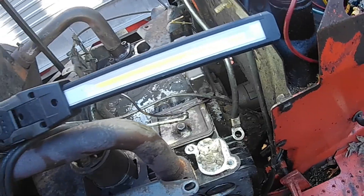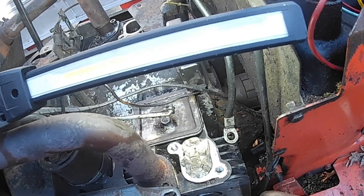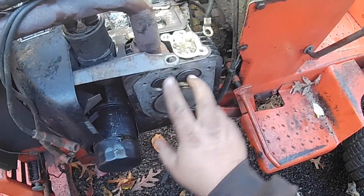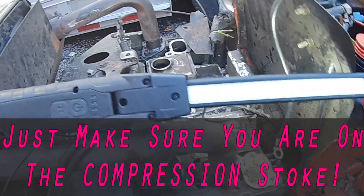Here's the piston coming up. You want to get it flush at the top of the block — that's top dead center right there. Both valves are closed; that's what you want. Top dead center. It doesn't matter what cylinder; you just need to be on one of them.